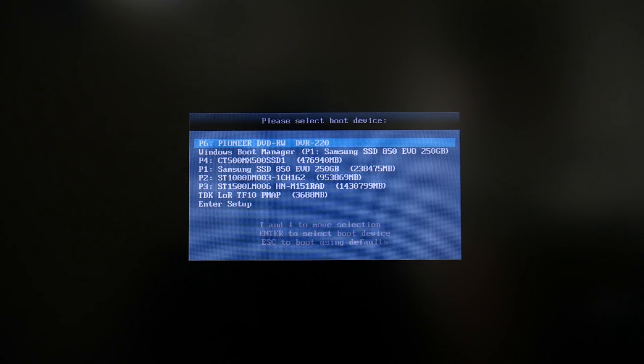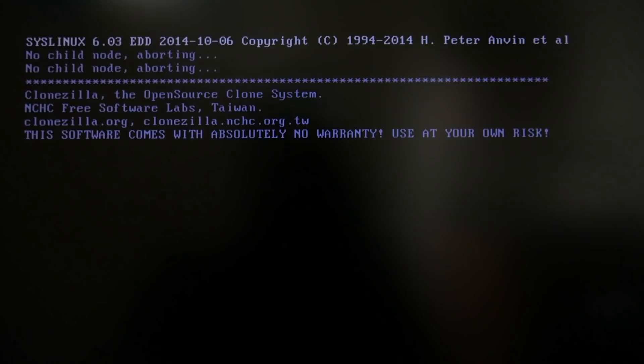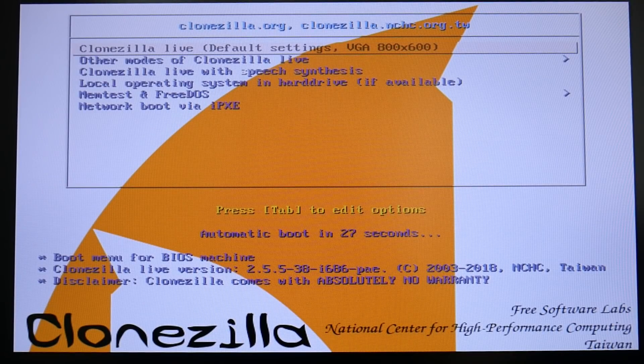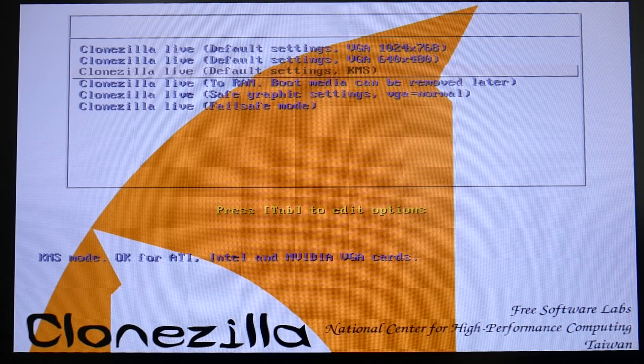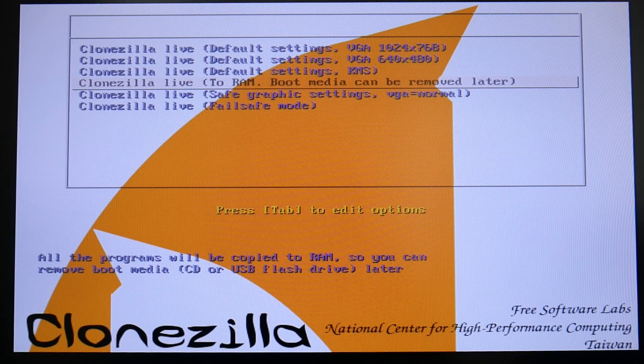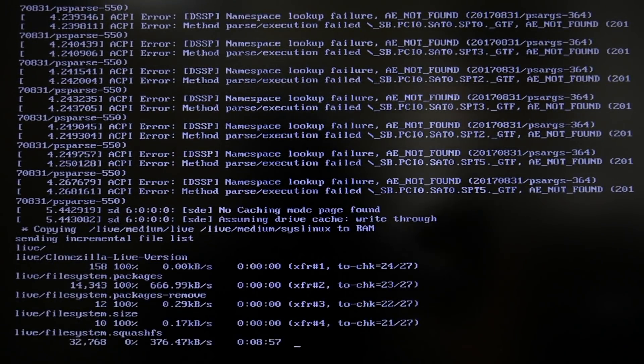Alternatively, I restarted and pressed F8 to get the boot devices menu directly, without going into the BIOS. I selected the CT500 and we're in Clonezilla. You have 30 seconds to choose an option before it auto-boots, so navigate down to Other Modes. Select 'Clonezilla Live to RAM — boot media can be removed later,' because we have our setup on the SSD. Press Enter and it will load — there may be some errors at the beginning but it will complete successfully.